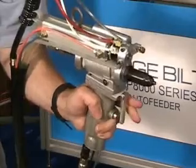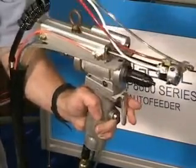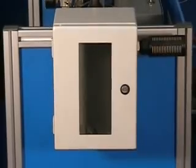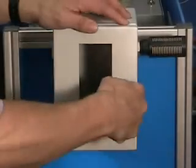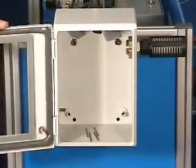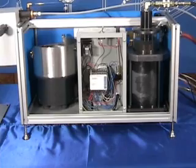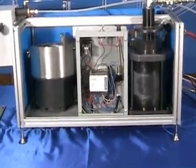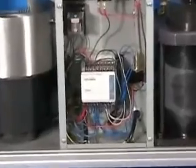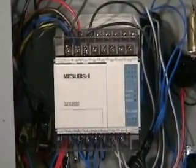Once the trigger is depressed, the fastener is installed and the next rivet is blown to the nest — the operator is now ready to install the next rivet. The broken pintail from the rivet is simultaneously vacuumed into a receptacle mounted on the side of the unit. A PLC is the brains of the unit, providing easy program interchangeability with different feeds and speeds to tailor the system operation to your needs.